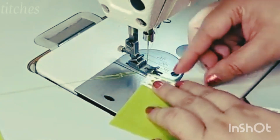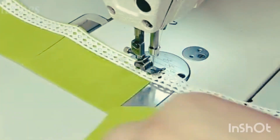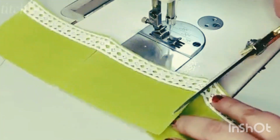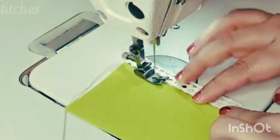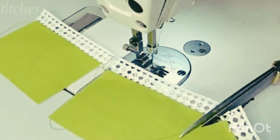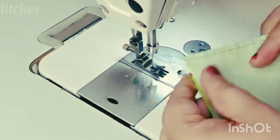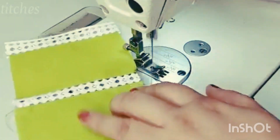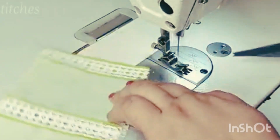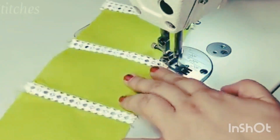Now we have to put these patches on the edges and attach them. We will attach all the pieces on the edges, then cut along the edges. We will make one step into the edges, then put the edges together and attach with an inner step. Put a straight edge up to add the edges and make a top stitch.